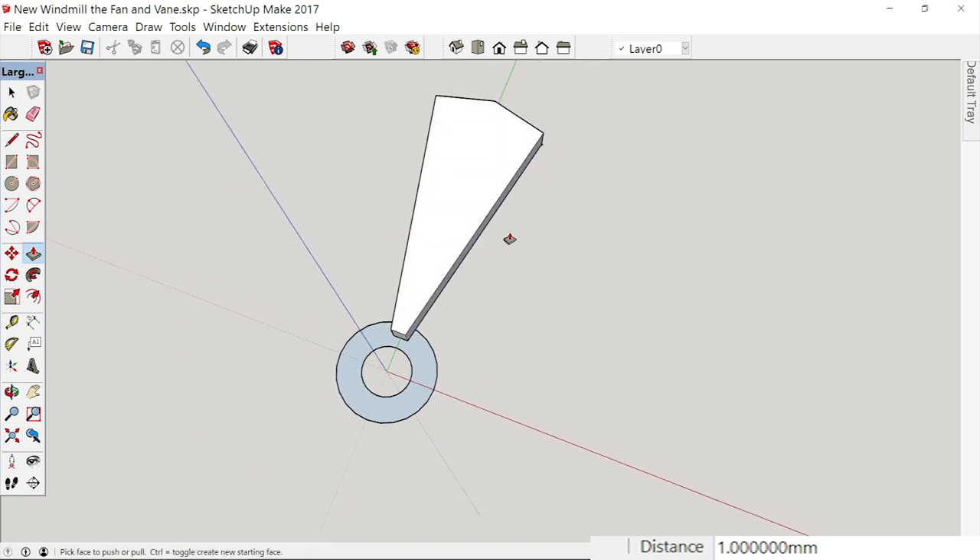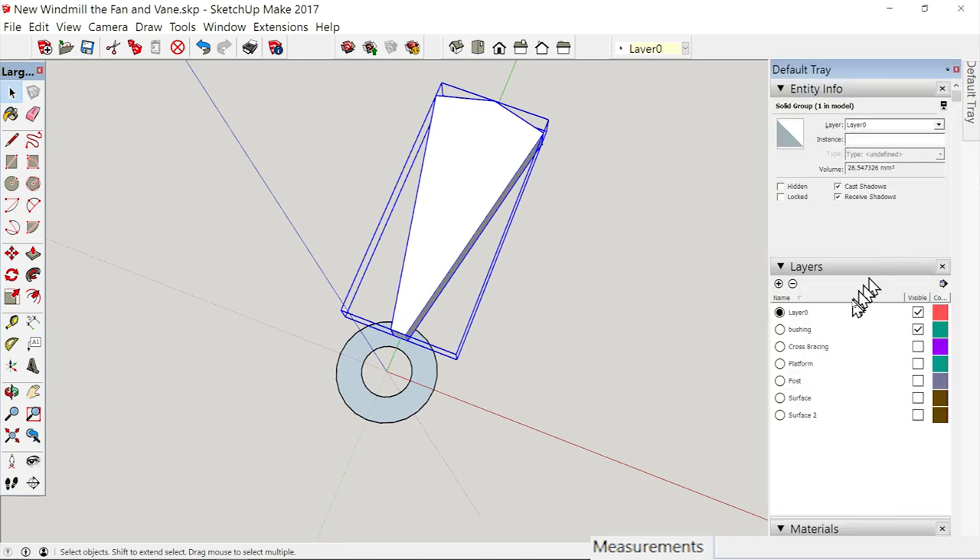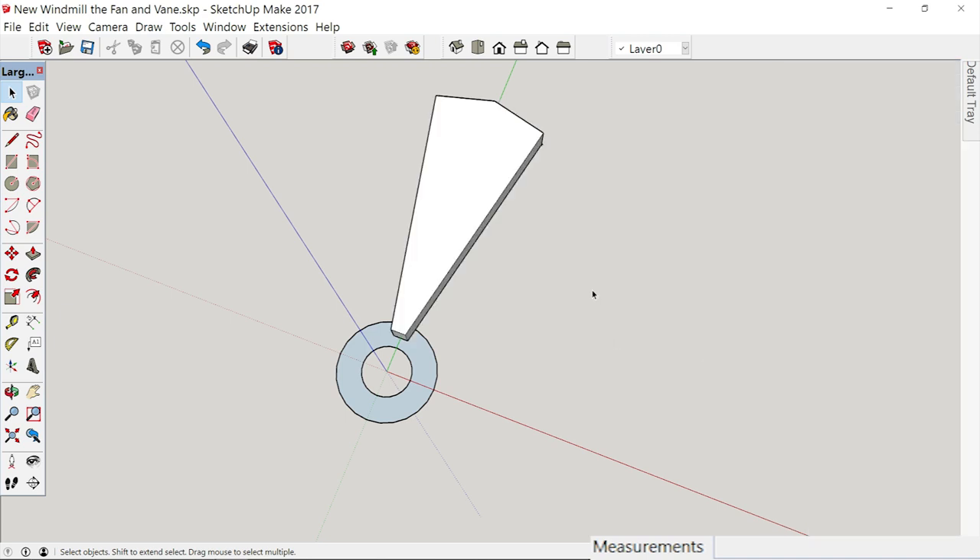The reason we wanted to cut this off is because we don't want these points in here. This hole has to be open to receive the bar we're going to stick through here that this fan will ride on. Now what we want to do is make this a group — lasso just that, don't lasso the circles down there. As long as we don't lasso the entire circle, it will not be selected. Right-click, make group. Go over here and make a layer called 'Fan Blade,' then go up and assign that to Fan Blade. Turn it off and on just to make sure we got all of it.